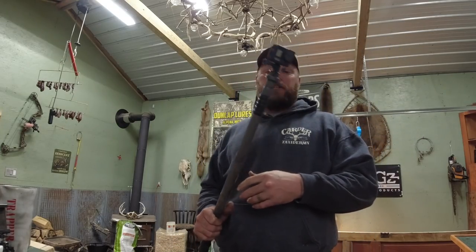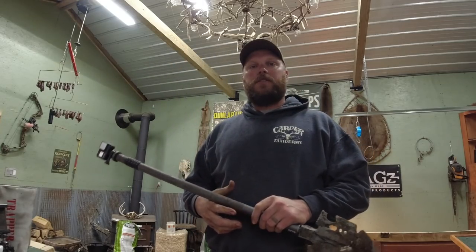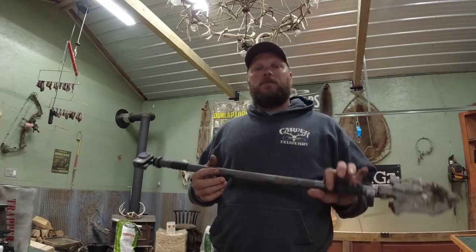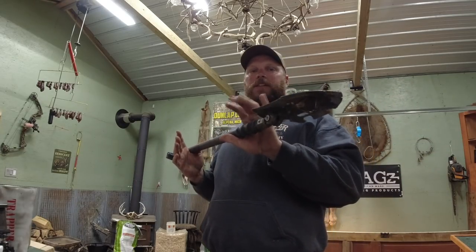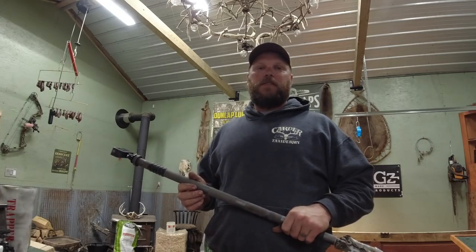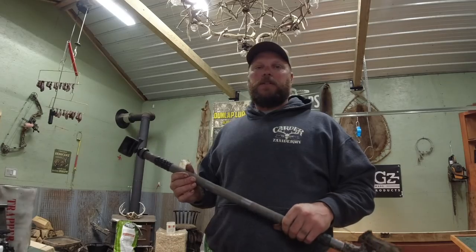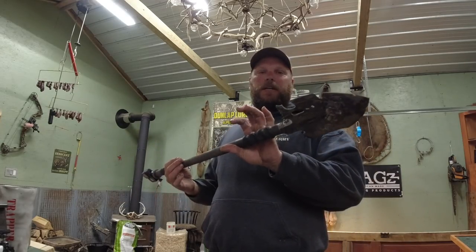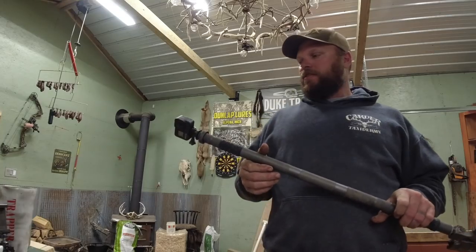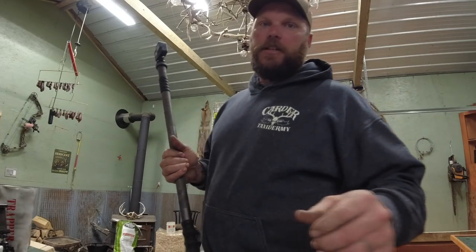It's a pretty cool shovel. Thanks for watching this video. Check out all the stuff this shovel will do on the line — that's where it's going to be put to the test. I just wanted to give you guys a quick review on it. It's going to be in the Ranger with me everywhere I go. Thanks for watching, stay tuned.